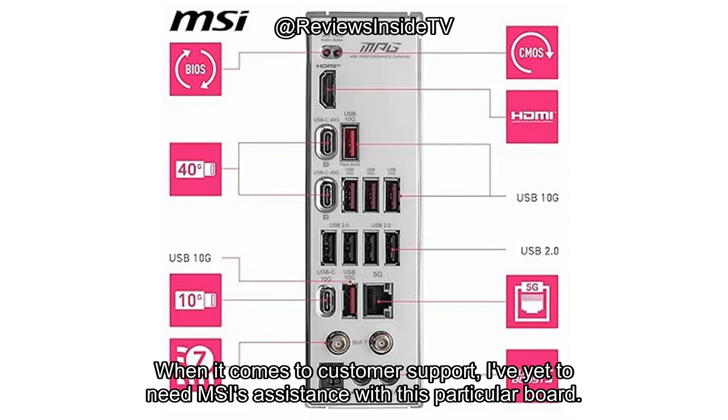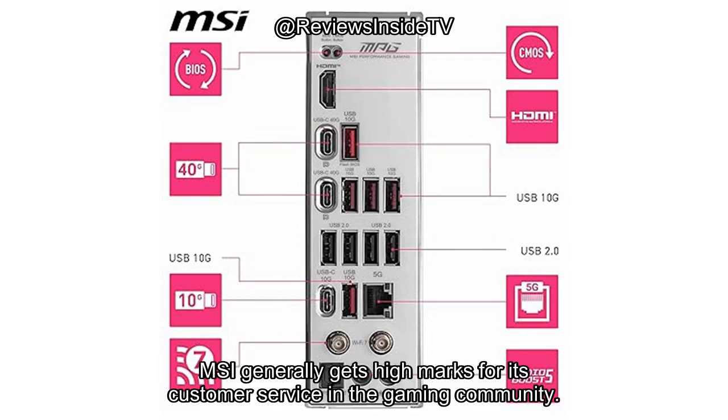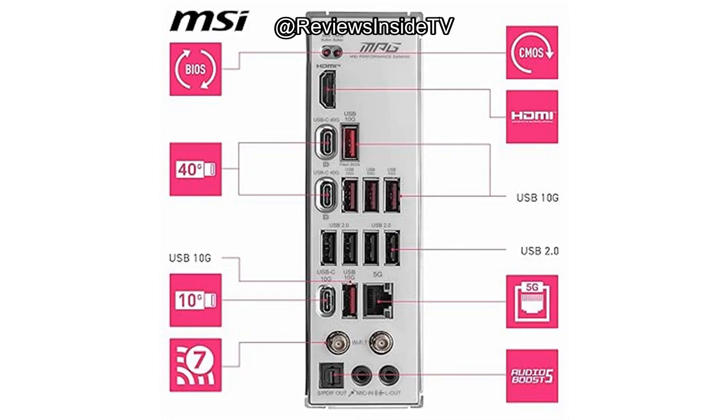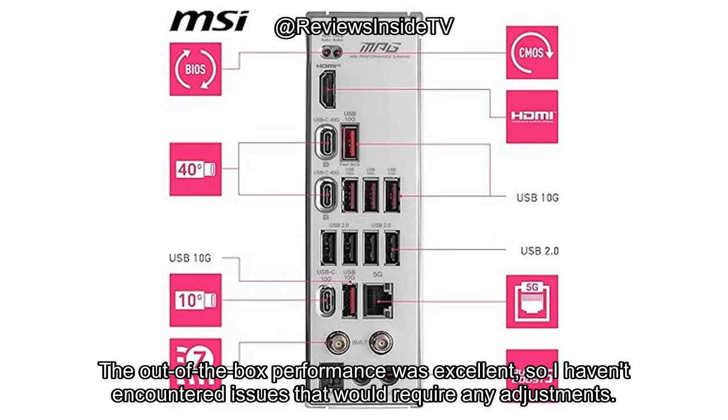When it comes to customer support, I've yet to need MSI's assistance with this particular board, but based on the brand's reputation, I'm confident they would respond promptly and helpfully if needed. MSI generally gets high marks for its customer service in the gaming community. As for software updates or firmware, there's been no need for major updates since I've been using this motherboard — the out-of-the-box performance was excellent, so I haven't encountered issues that would require any adjustments.